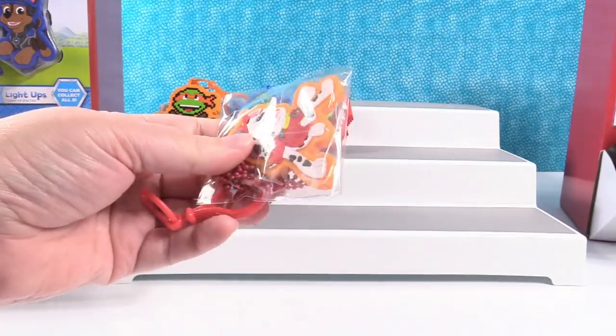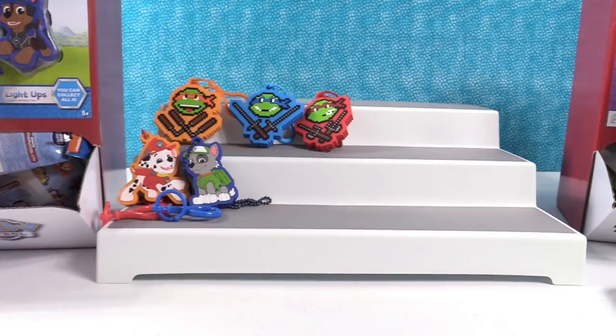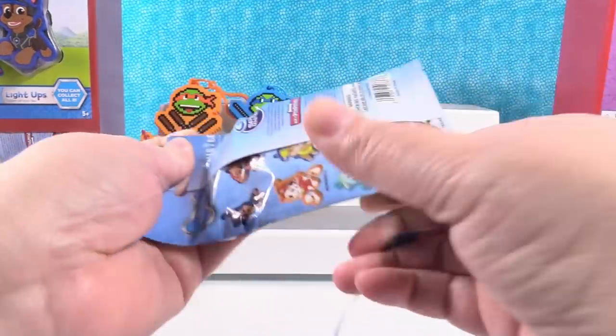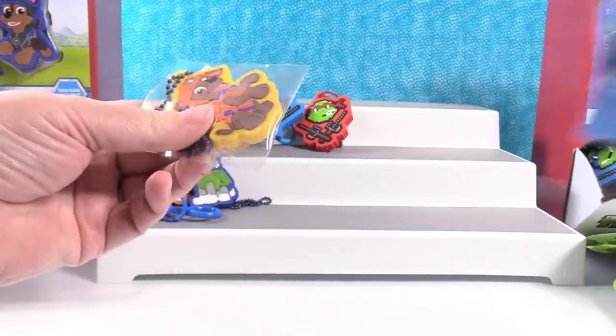Oh no, it's Marshall again. One more try — hey, we have somebody new, it's Zuma.